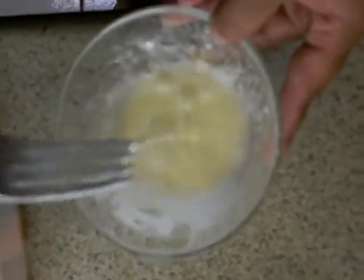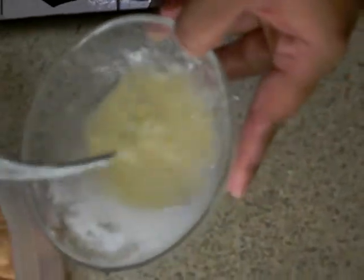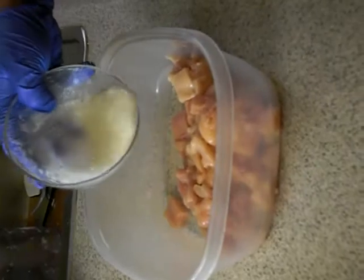You want it to create a nice, smooth texture. Once that's ready to go, you're gonna pour it over about a pound of one-inch cubed chicken — boneless, skinless chicken breasts.